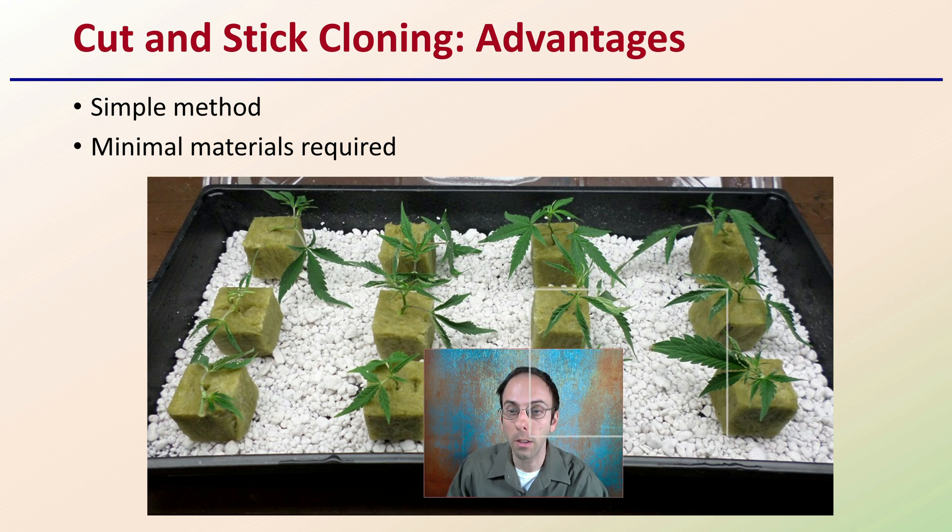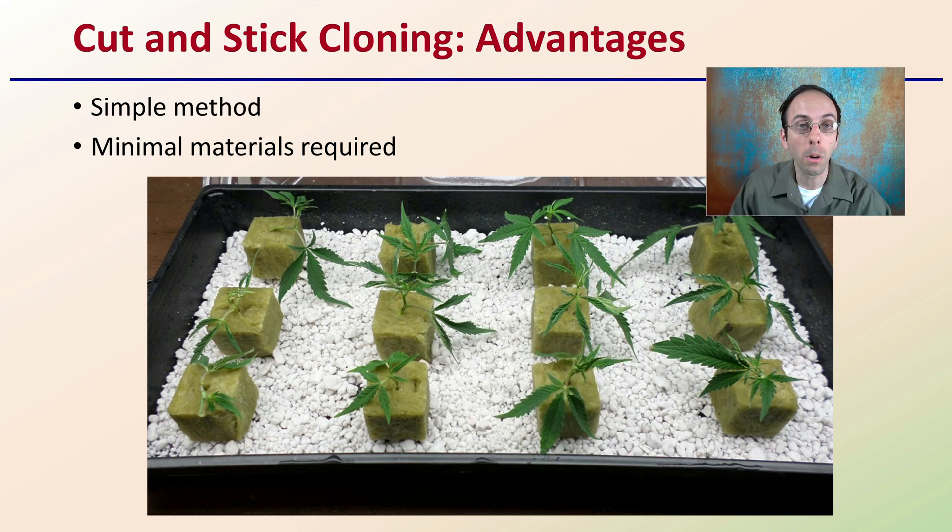First off, the cut and stick method when we're talking about cloning. The reason why growers typically choose this method is it's very simple. It also requires a minimal amount of materials. As we can see here, we have some oasis blocks, some perlite, maybe a little humidity dome, some lighting — nothing too out of the ordinary. A great advantage of this cut and stick method is we're simply cutting those vegetative propagation clones and sticking them into the various substrate.